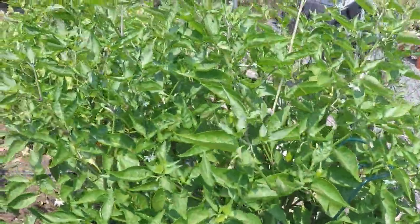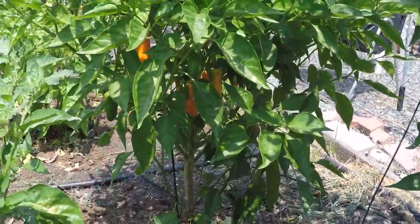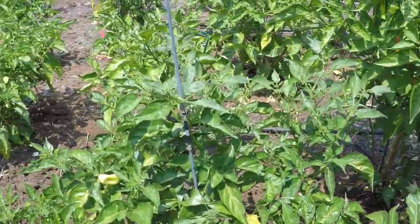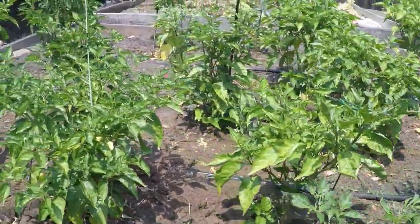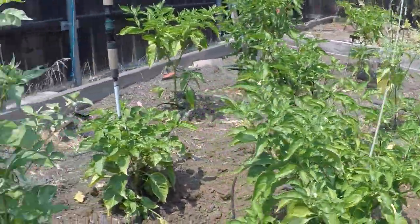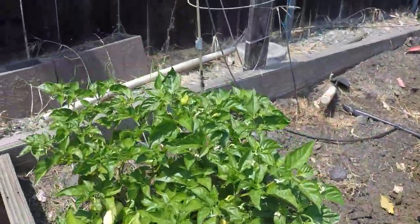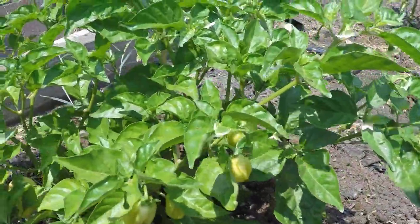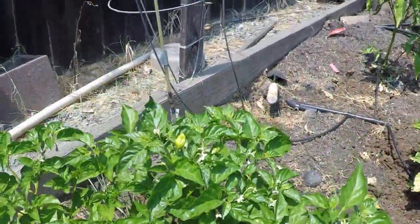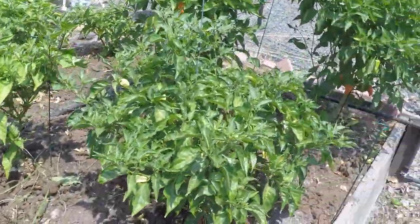I'm gonna use the dawdles rather than the habaneros. Plus I don't have any habaneros that are really ripe. These are peach habaneros, I have a few more over there. And these here are fish peppers. The dawdles have about the same heat level as a habanero.